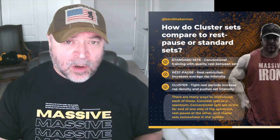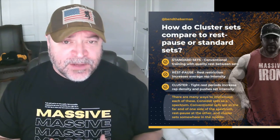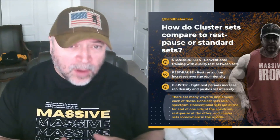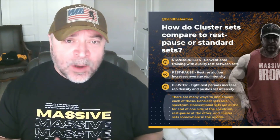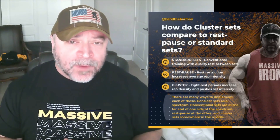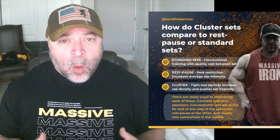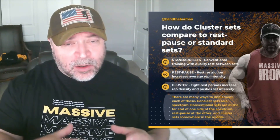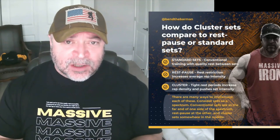I utilize in the Massive Iron world something called the bulldozer system, where basically you hit a lift, rest about 10 to 15 seconds, then hit it again, rest 10 to 15 seconds, and repeat for five mini sets — or four if you want; it's just a general structure. A rest-pause bulldozer protocol will produce about the same number of reps as a conventional set and rep scheme, but you're increasing the average rep intensity, because you're hitting that muscle when it's down and not letting it fully recover.